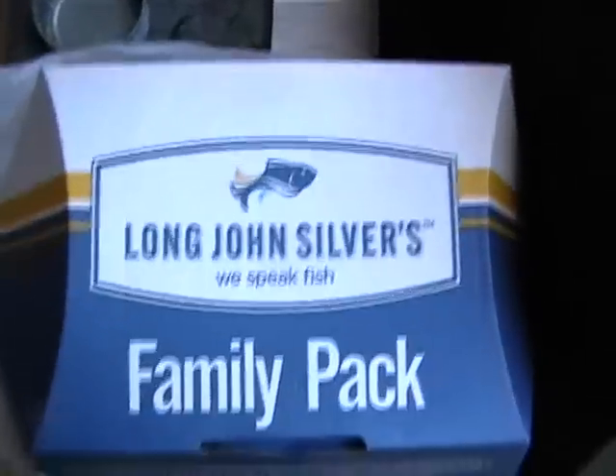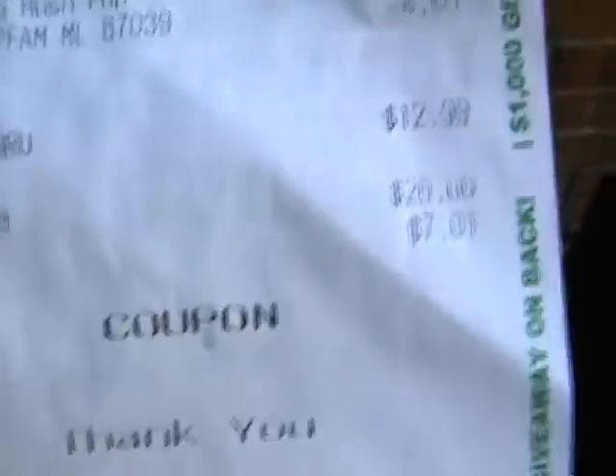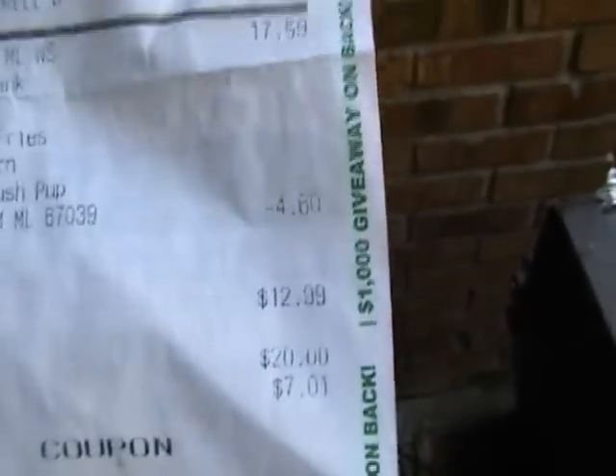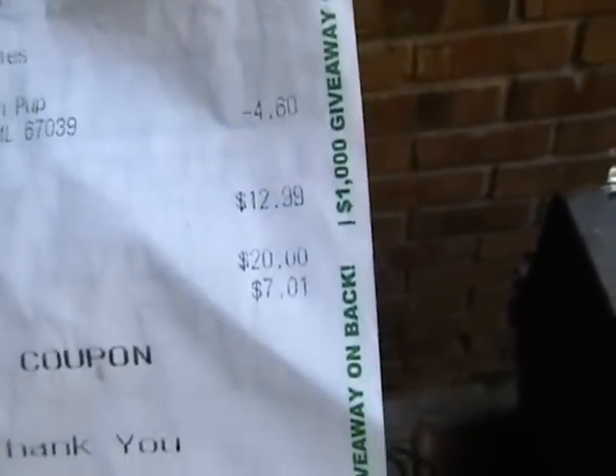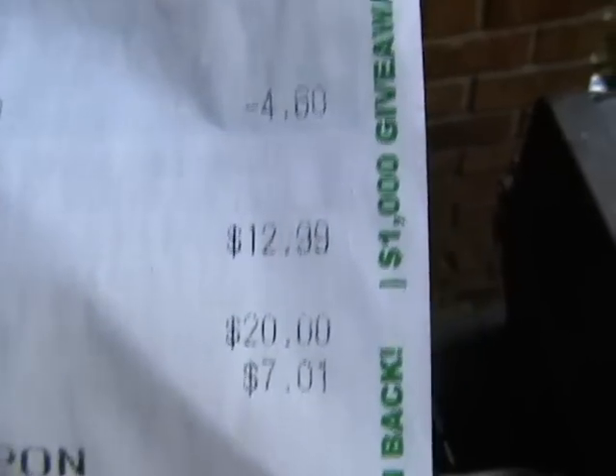In my last video I did a Long John Silver's video. This time I went for the family pack and you get a pretty good deal on it — $17.59, there's a $4.60 coupon in the local book, so it brings it down to $12.99.